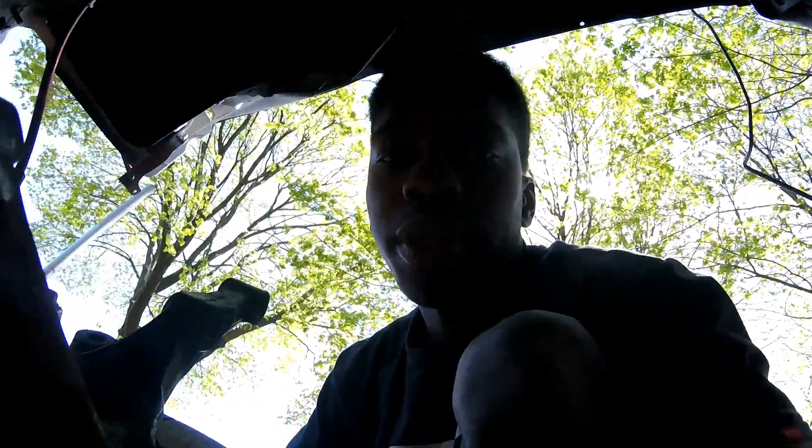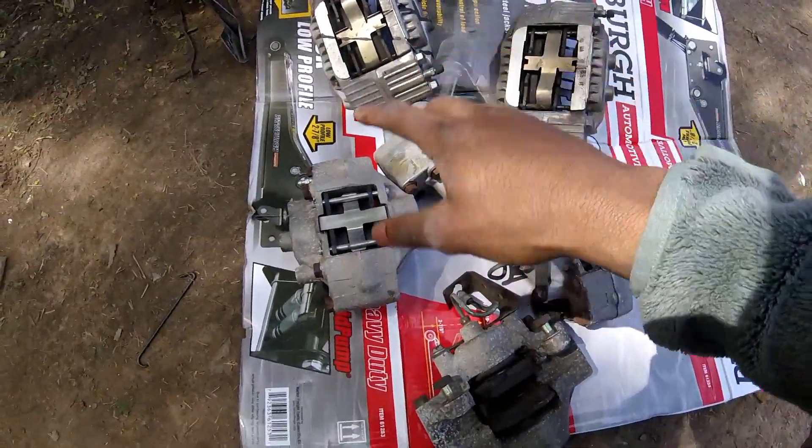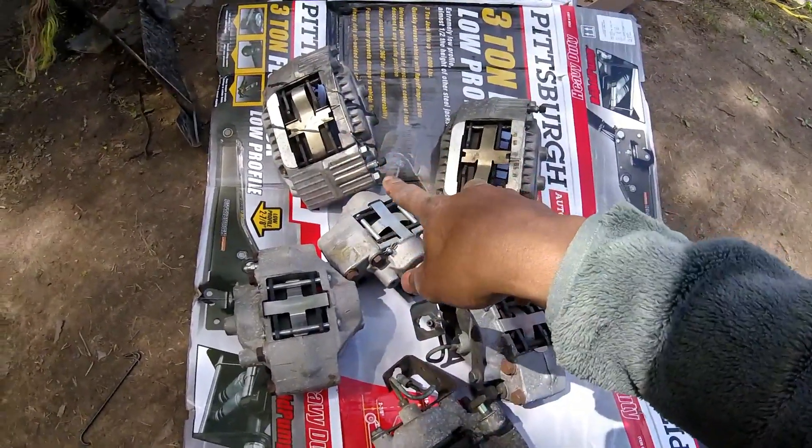Just going to fast forward this part. Alright, so I've got all six calipers here — four rear, two front.